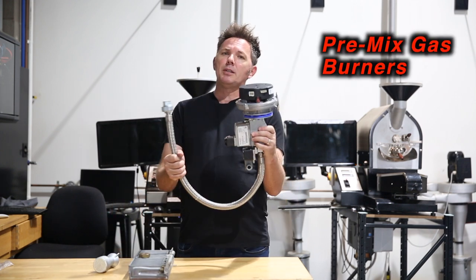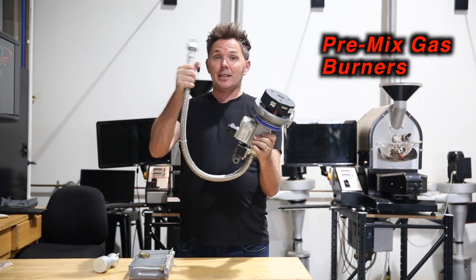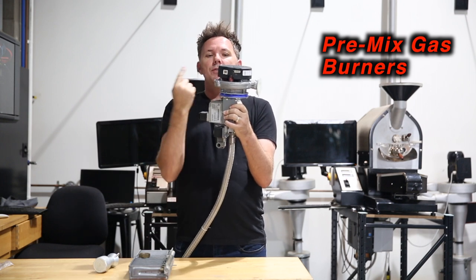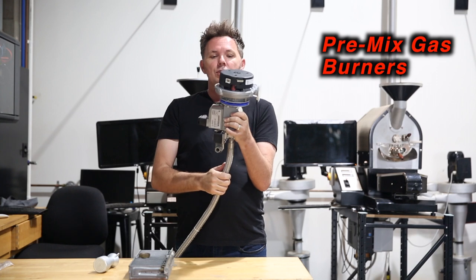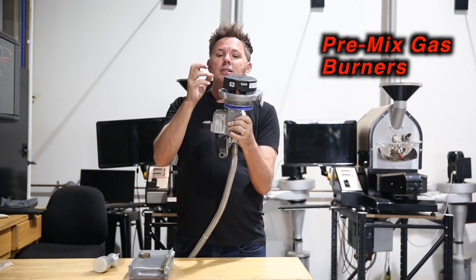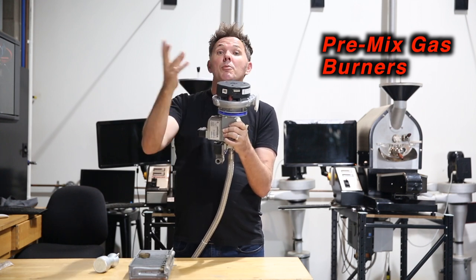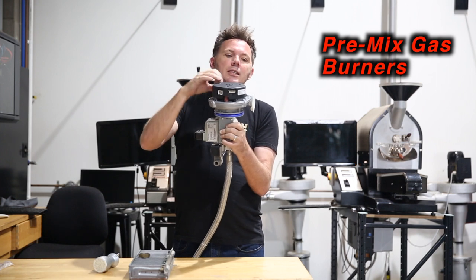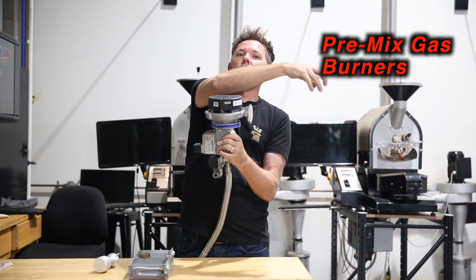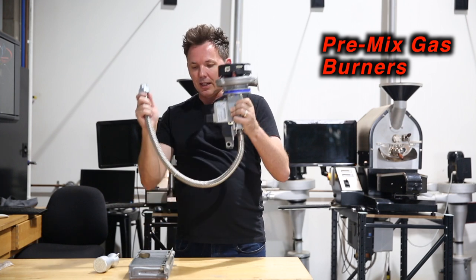The second type is called a pre-mix burner. Connected to the gas over here, along the bottom I have a fan that moves at a specific rotation or speed. This blends and sucks in the air and gas, mixing the two together. It then sends the combined pre-mixed air and gas forward through this extension into the firing unit, where it gets lit and powers your roaster.